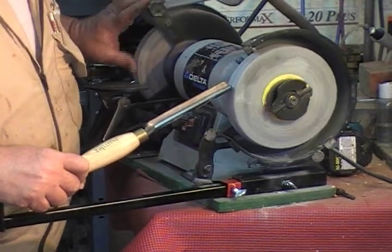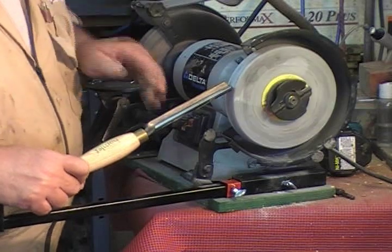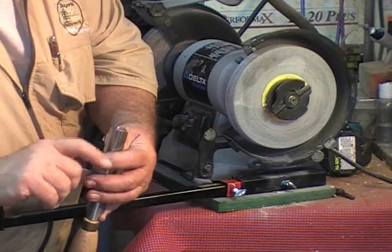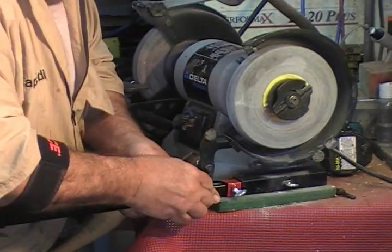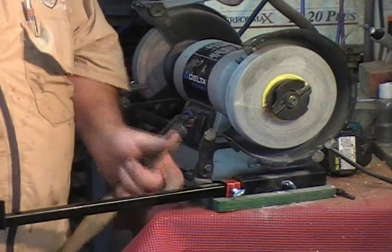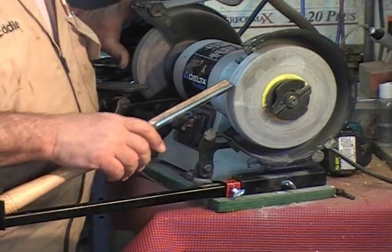Now, how critical is this? Well, if you just want to stop wasting steel, it's real critical. Now I'm more than halfway across the face, so this time I'm going to move it in just a smidgen. A smidgen is a little bit less than a tad, which is a little more than a skosh. You got those calibrations?